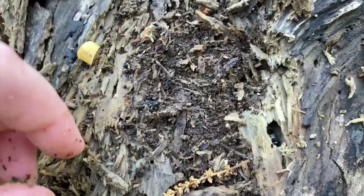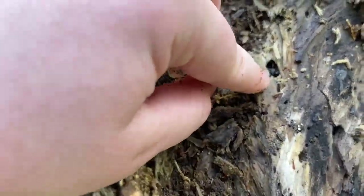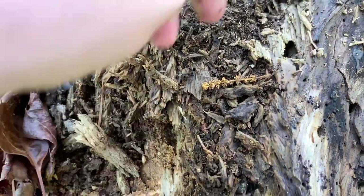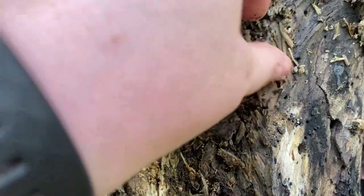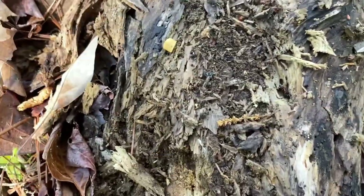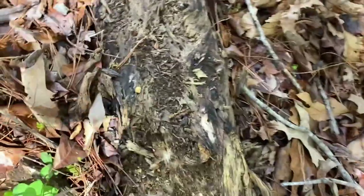Breaking off this piece reveals — oh, there she is! Even though I could see her quite well I still kind of doubted that she was actually an ant because I was expecting to find a beetle, just with my luck. This is the part where being careful but fast is important — you don't want to hurt her.